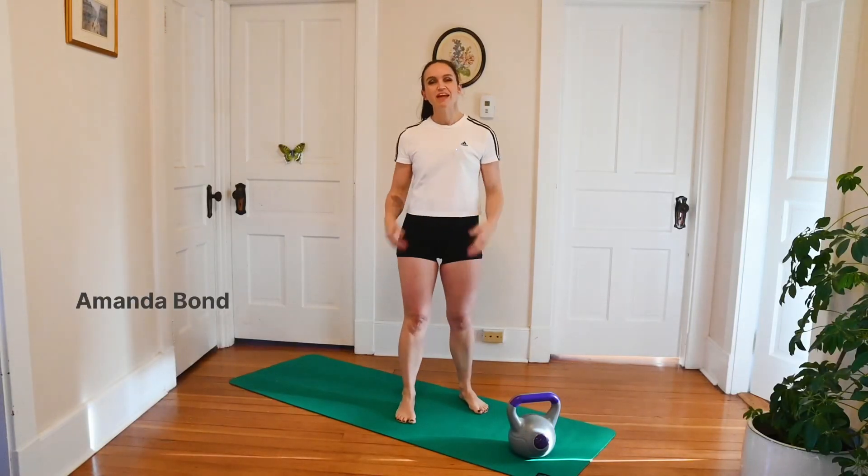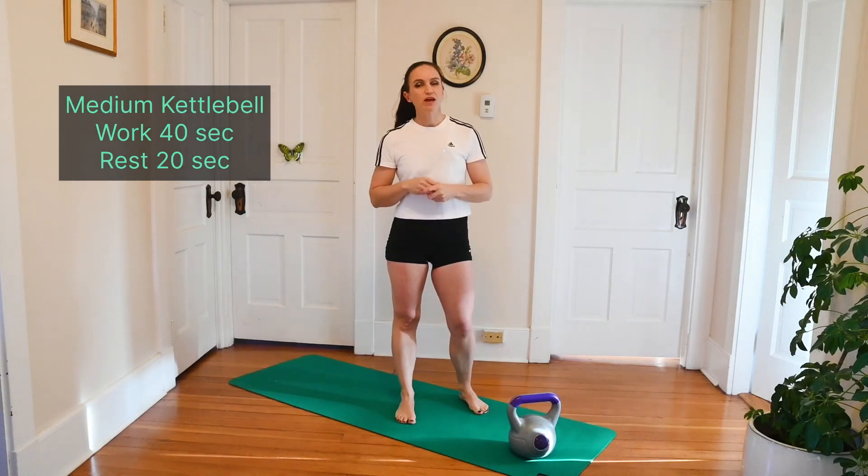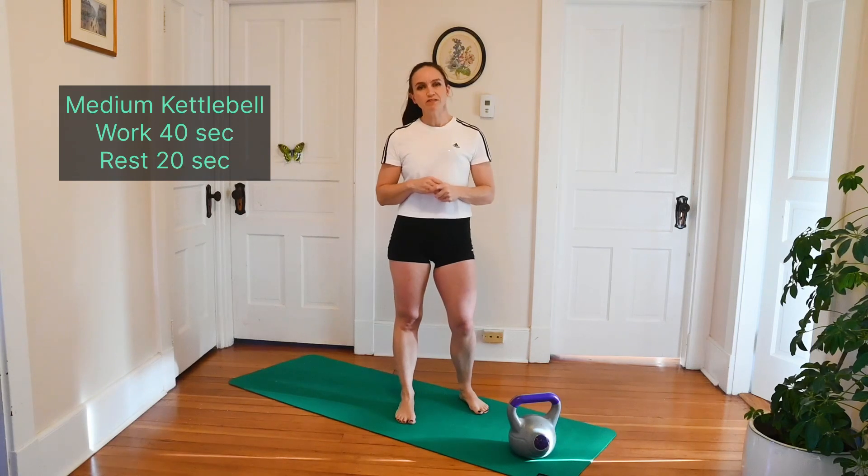Hi guys, Amanda here. Today we have a fast eight minute kettlebell workout. You're just going to need the one bell, about a medium weight. We're going to have a few exercises that are going to be single arm movements, so it's really going to test your core stability on this one. We're going to have 40 seconds of work, 20 seconds of rest, and it's going to be a fast-paced one. If you haven't already warmed up, there's a link down below, and then let's go.